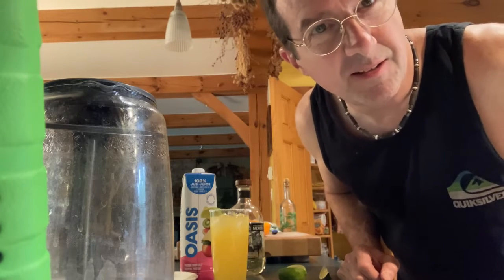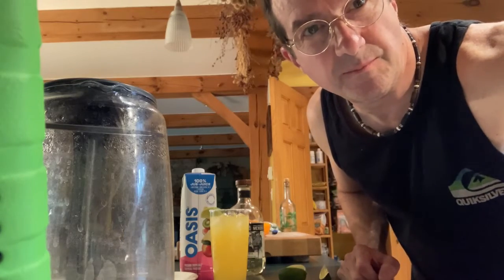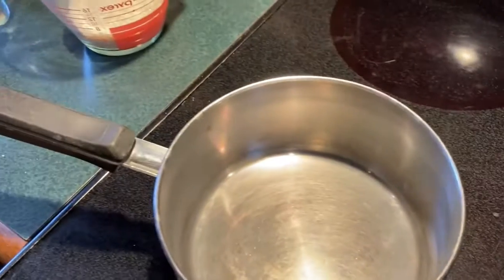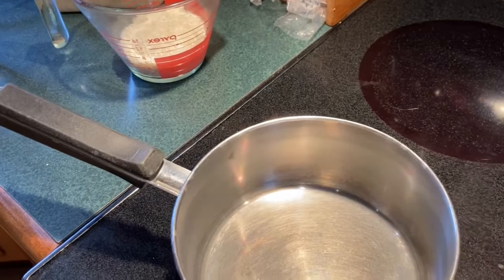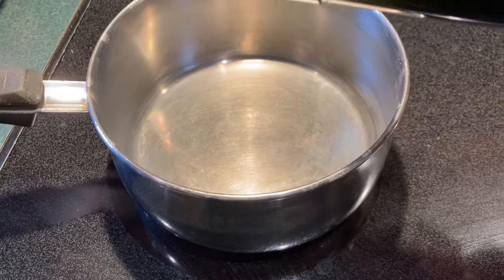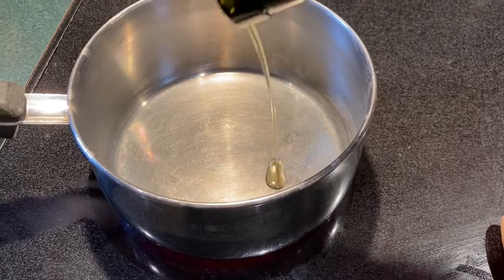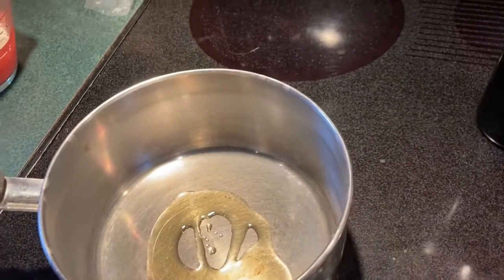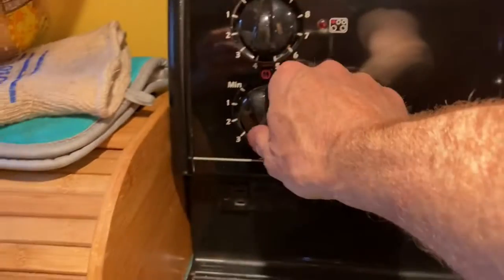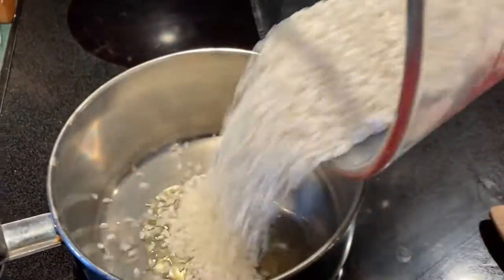I've got the rice started — I'll show you that in a minute, and then I'll show you the rest of the ingredients. The first food we're going to cook is some Arborio rice. You can use any kind of rice you want, but I like Arborio rice — it tastes kind of nutty. To get that started, put a bit of oil in the pan on medium to medium-high heat, and put the rice into the oil.